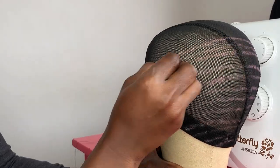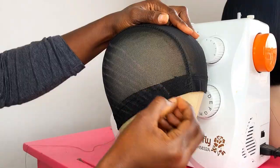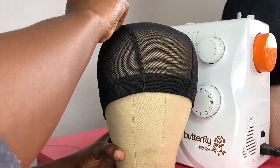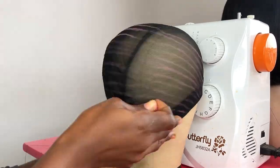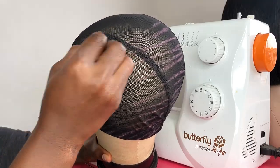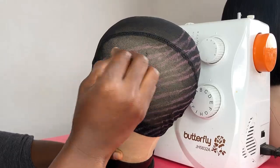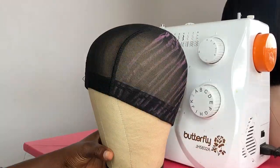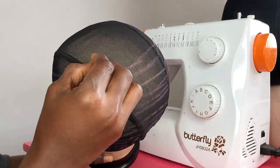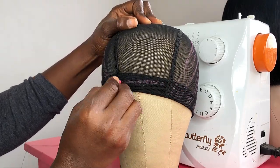I'm still making the markings on the dome cap. When you get to the occipital area, you need to mark them closer than at the bottom. My lines are not very straight but it should work — don't worry about the markings on the net being perfectly straight. When I'm sewing I'm going to make it very straight, so that shouldn't be a problem. I'm still marking from the band, though sometimes I skip that particular step.